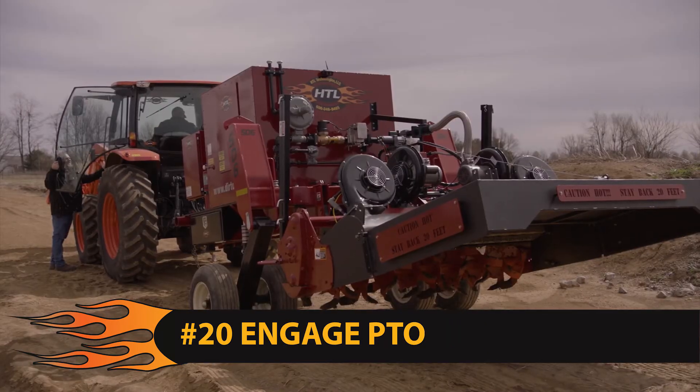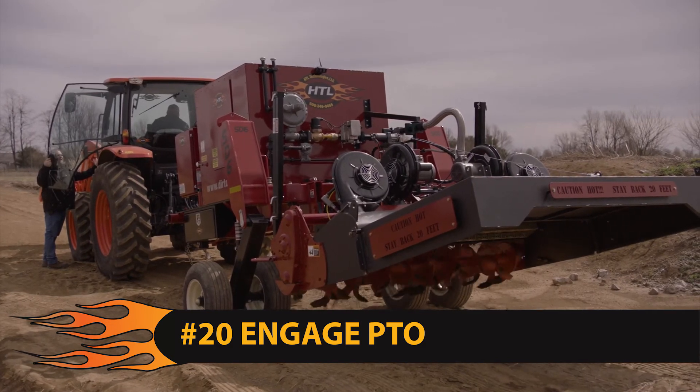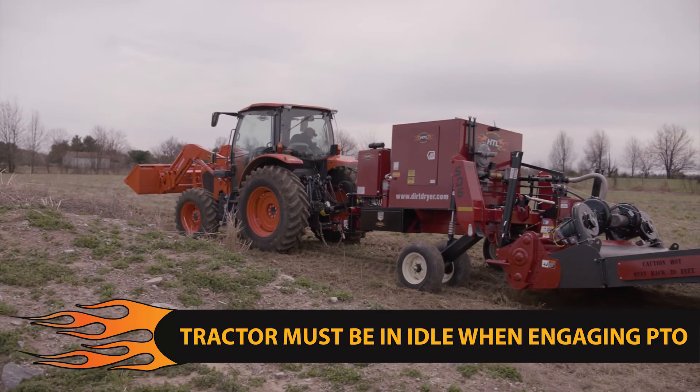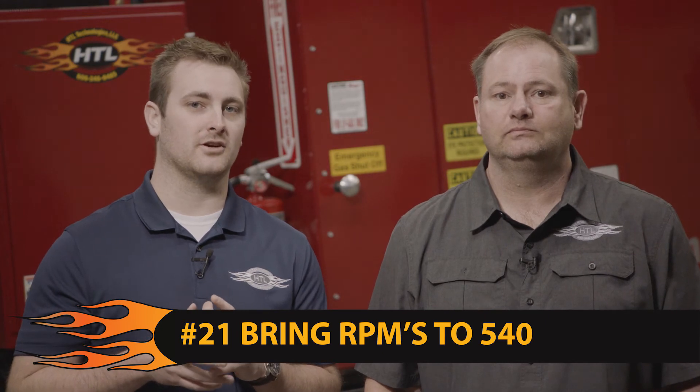Step 20: with the tiller in the up position and the tractor at idle, you can now engage the PTO on the tractor. Quick note: the tractor must be at idle anytime the PTO is engaged, or damage will occur to the shafts. Step 21: bring the PTO RPMs up to 540 RPMs.